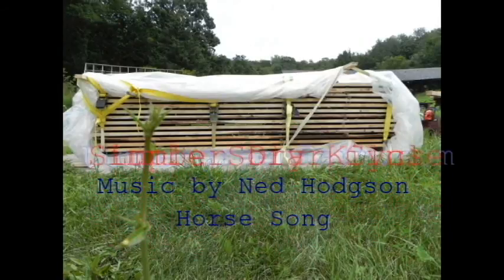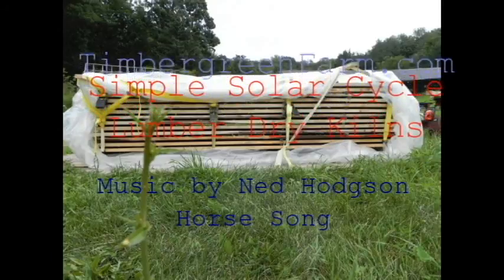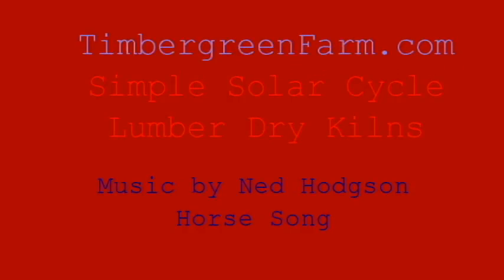Once this is air dried, we'll seal up the sides and kiln dry it. Check back about September 1st for the next session.